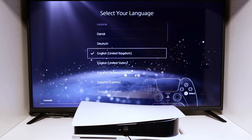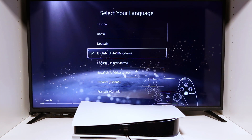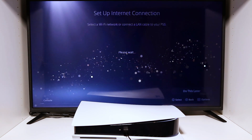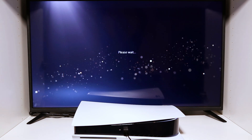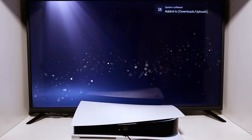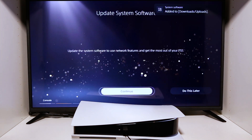First things first, I set this up on my bedroom TV which is 4K — it hasn't got HDR. Initially you just have to go through the boring bit: set up the Wi-Fi, download the update, and agree to the terms and conditions. Let's skip past all of that.